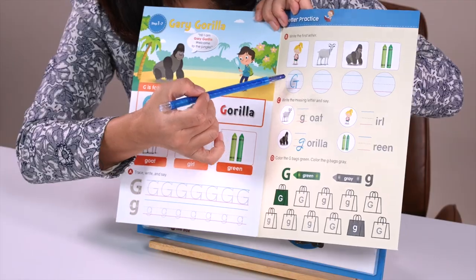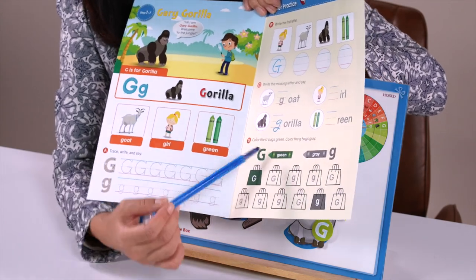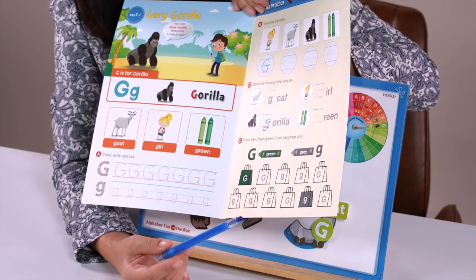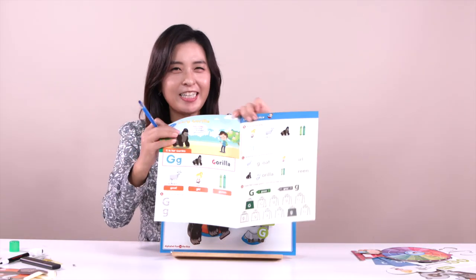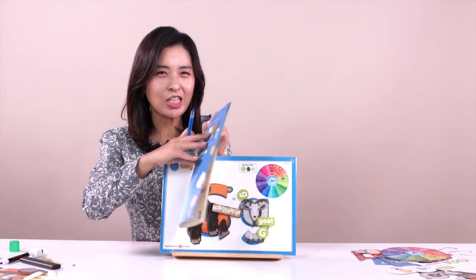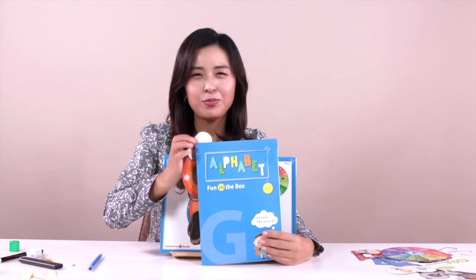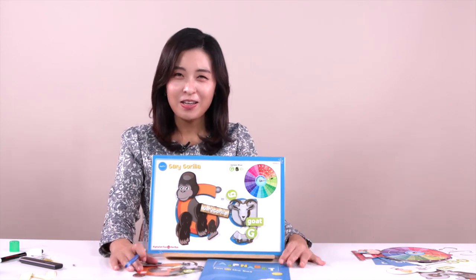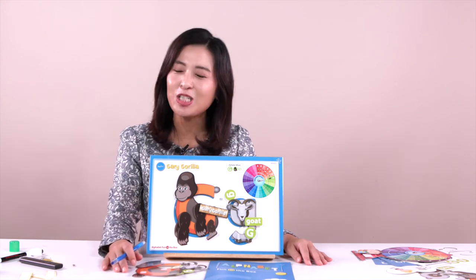This is the final question — the uppercase letter is green, the lowercase letter is gray. So you can find the color: which one is the uppercase, which one is the lowercase, and you can color them in. And if you are finished, you can bring this and put them together to show your mommy. So are you excited? Are you good? Okay, see you next week. Bye-bye guys. Thank you so much. Bye-bye.